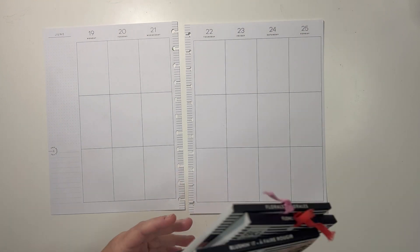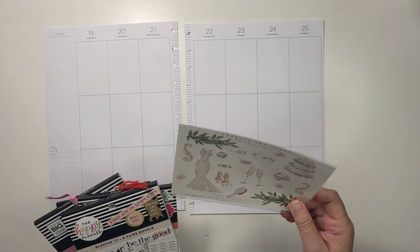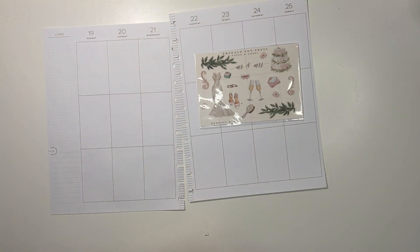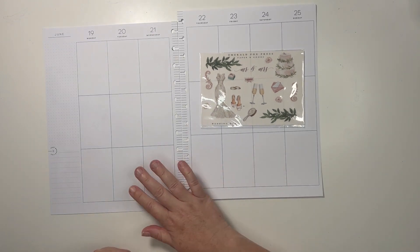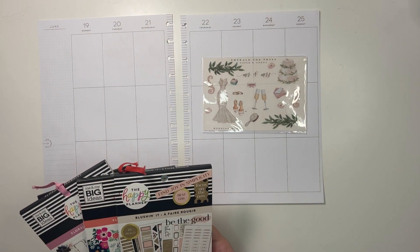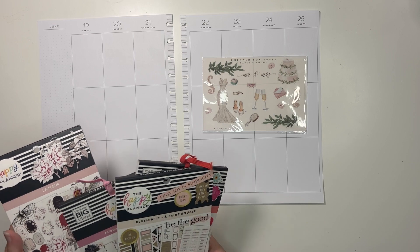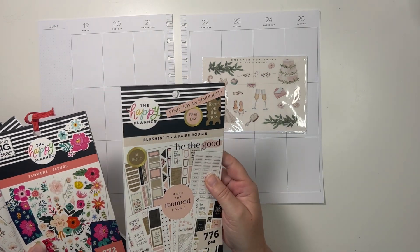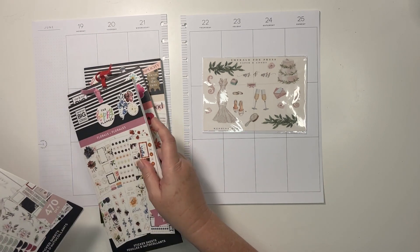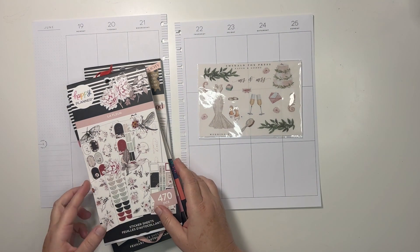I have a couple of old sticker books here. The reason I'm going with this — I'm using these Emerald Fox Press wedding stickers. There's not a wedding, but the 24th is my daughter's first bridal party — a party for the wedding. So I have Blush In It, flowers, florals, and La Fleur, and we're going to see what we can work with these.